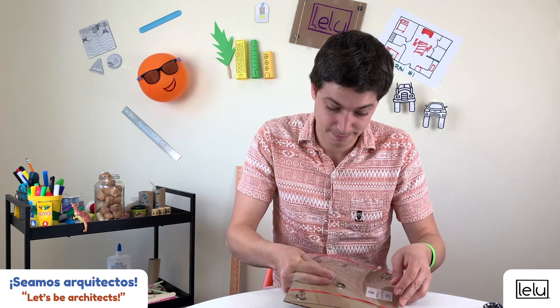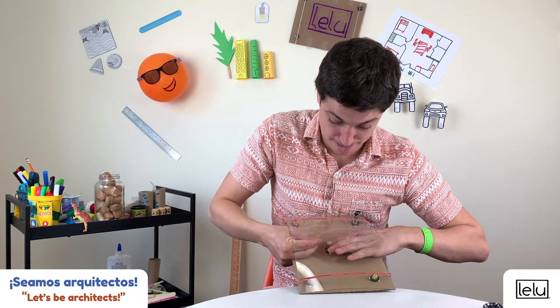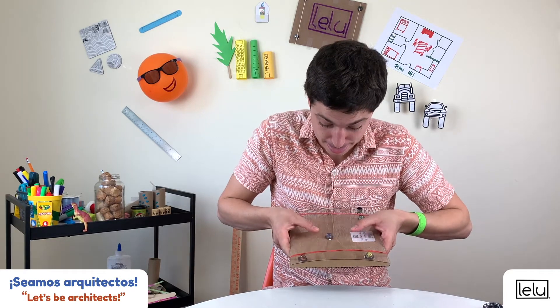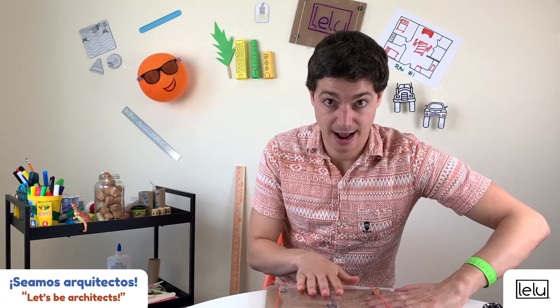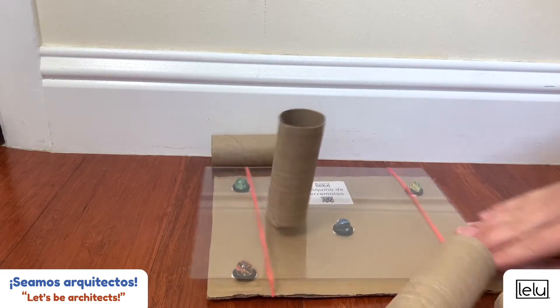Step three: put the five marbles in between the two sheets, inside the washers. Your shake table is ready. To use it, hold the bottom sheet with one hand and move the top sheet with your other hand to simulate the ground shaking.